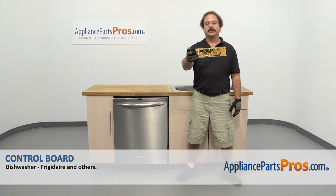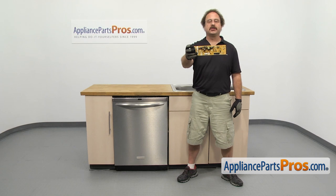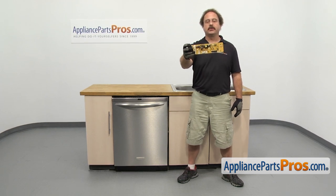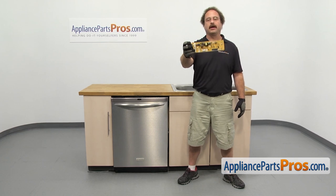In this video, we're going to show you how to change out the fridge or dishwasher control board. It's going to be a very easy repair and it should only take a few minutes. If you already have one of these, great. If not, you can click on the link below or get it at AppliancePartsPros.com.